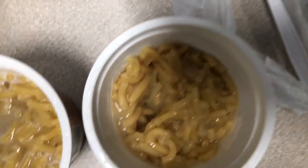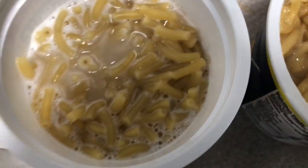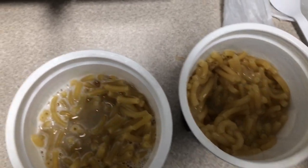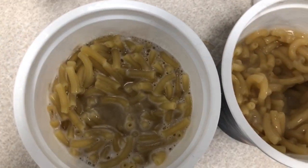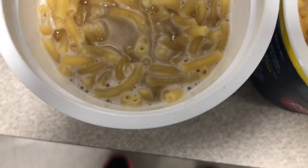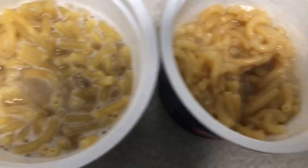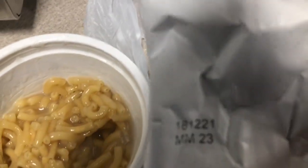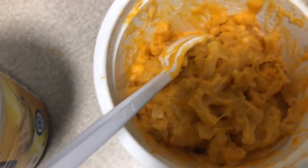I'm going to go ahead and put this one in a little bit longer, and then I'm going to add the cheese packet. You need to put the right one in — and of course they're marked if you get them mixed up. That one has a W, that one has an L.